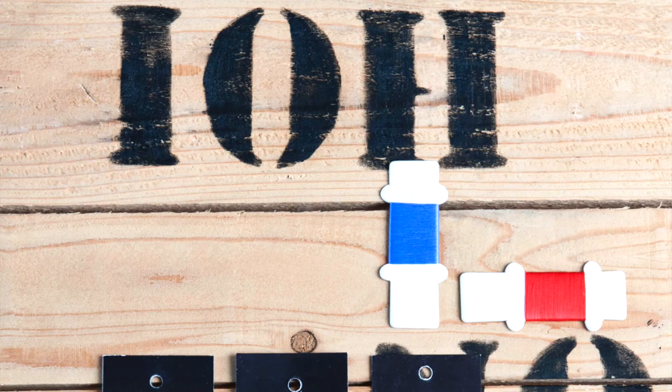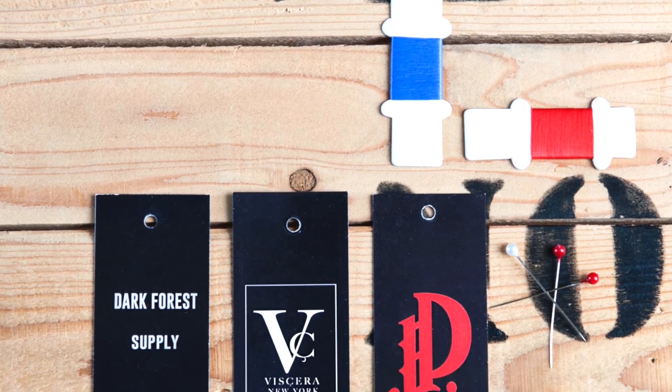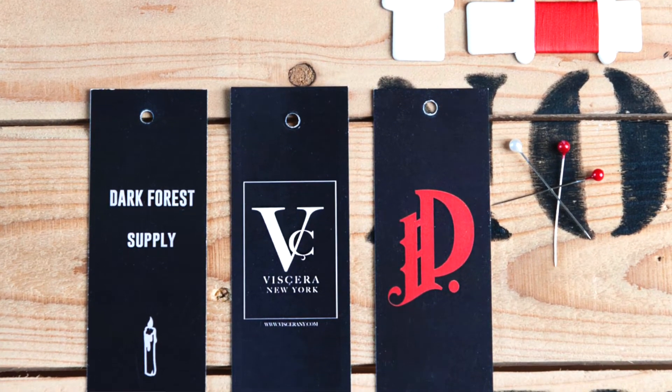Finally, they're usually digitally printed, which allows you to use a much more complex graphic or typeface that will reproduce a lot more sharply than you'd be able to see with a woven fabric label. Thanks for listening, and happy crafting!